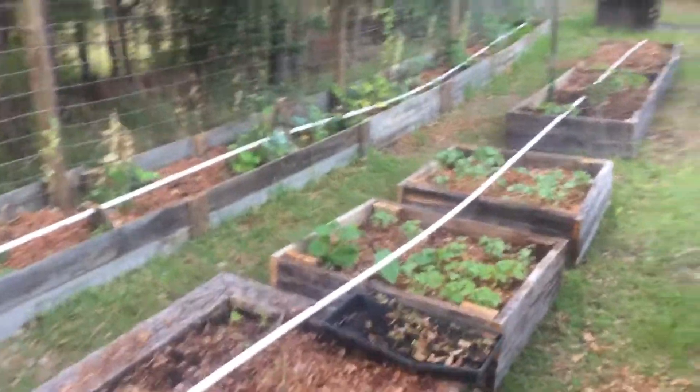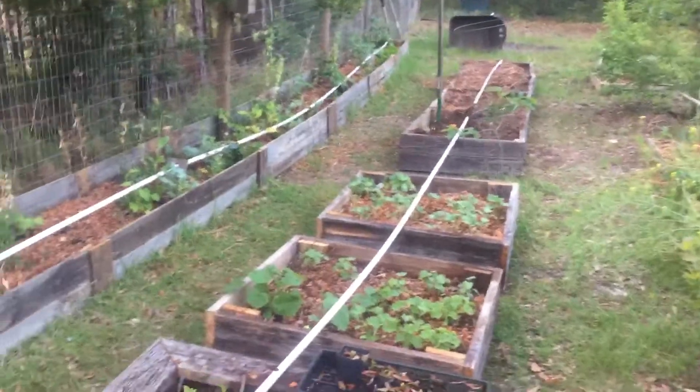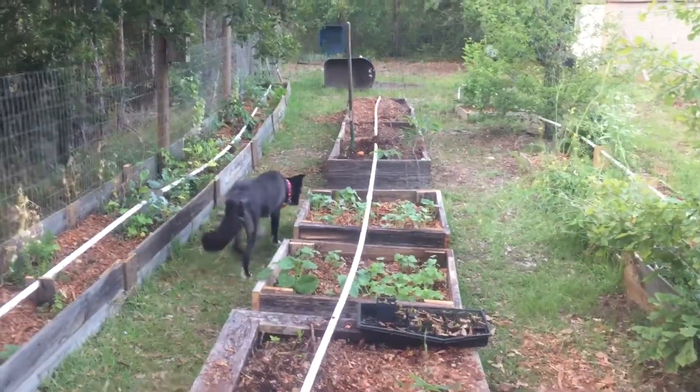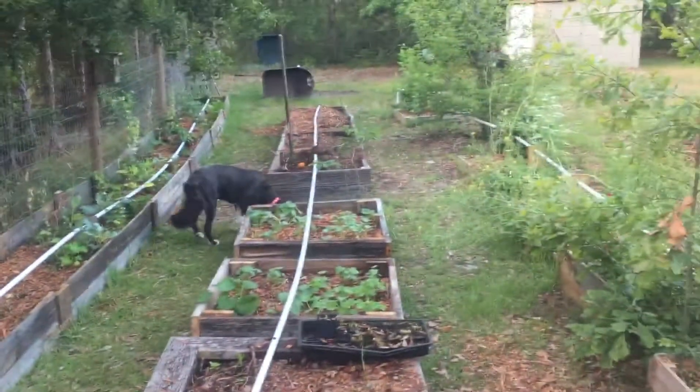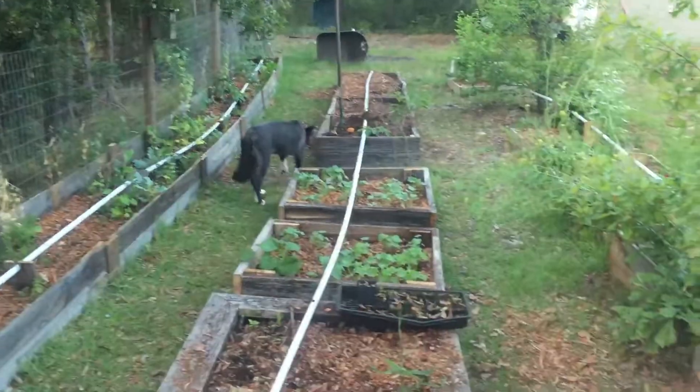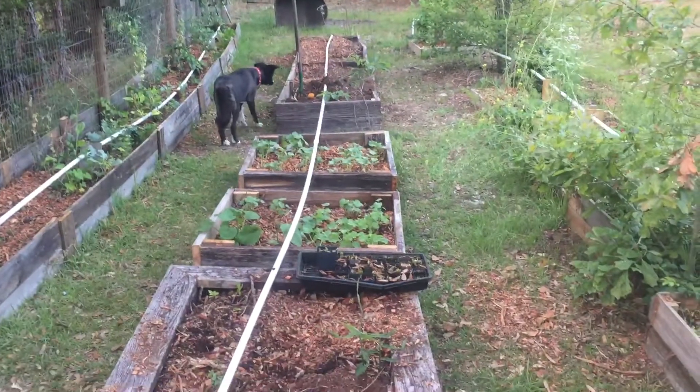All right, we're gonna do a quick update on the gardens here. I built in all these garden boxes and my goal is to get the 16-foot cattle panels and run them right over some of these. This is a lot of cucumbers and I got tomatoes growing over here. I'll probably plant some more stuff on this side.